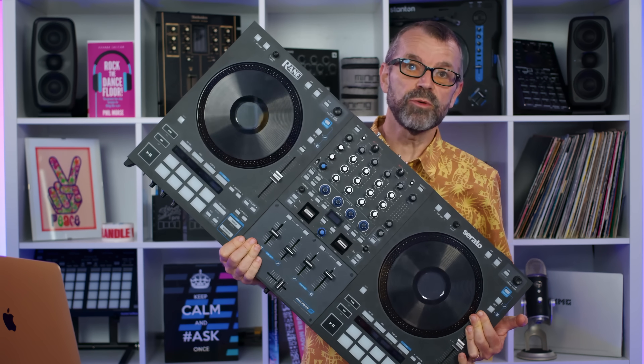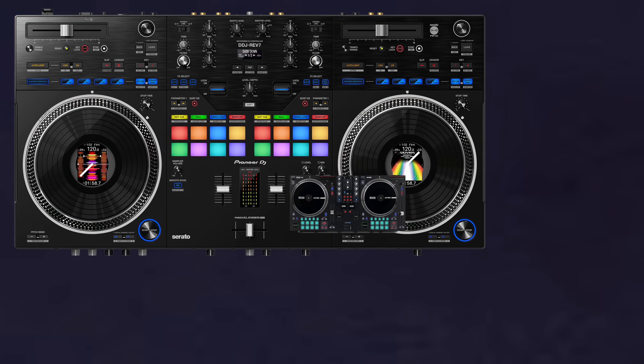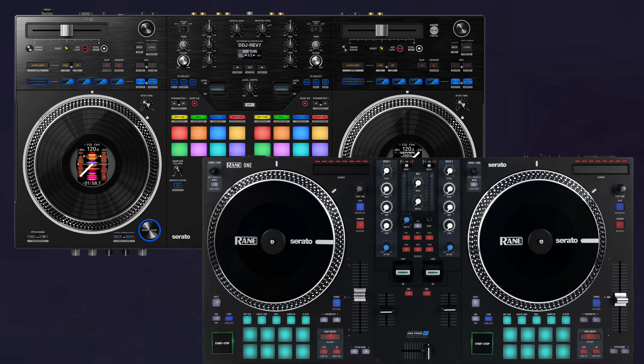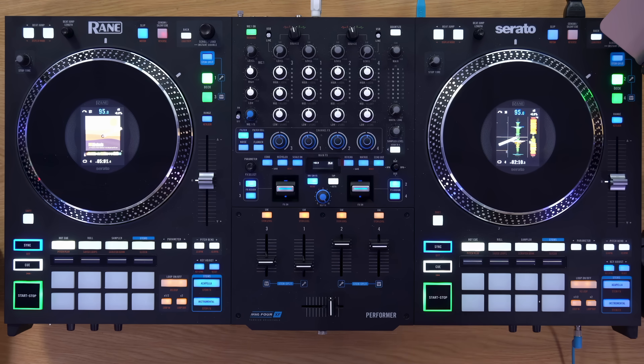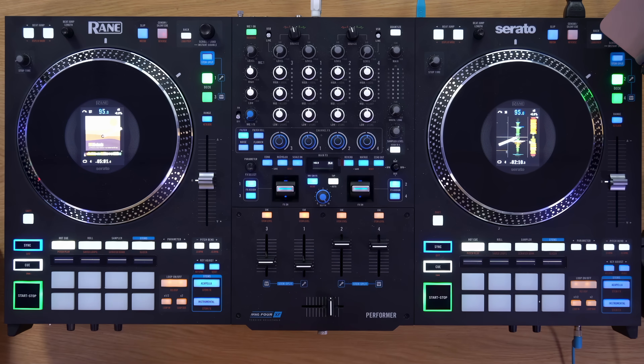Now you've got a choice to make — not only between this and the Rain 4, but also between the Rain 4 and things like the Rev 7 and the Rain 1. So let's talk through all of that. First, a little recap about what the Rain 4 and the Rain Performer actually are. What are these controllers? Who are they for?